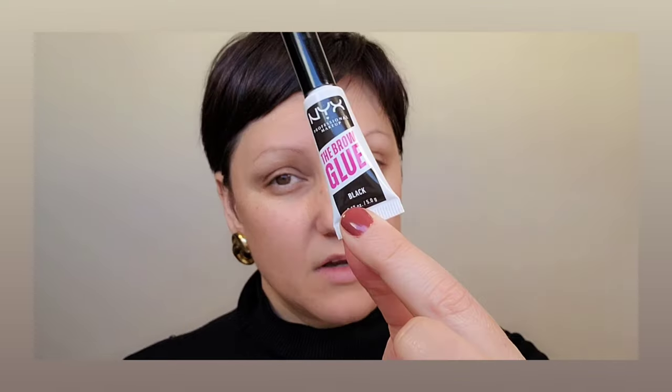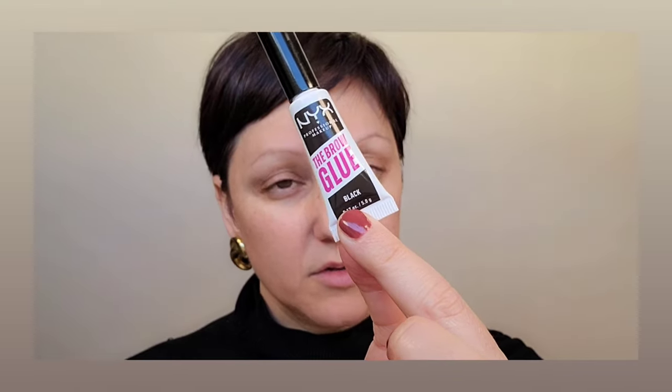You all know I normally use the Tarte brow sketch and set because I have very thin, sparse brows — it's a tinted gel that makes brows look thicker, shapes them, and adds pigment. But sometimes I want something lighter and more natural looking, so I've been reaching for the NYX brow glue in black. It doesn't deposit too much color, which is really nice. I like to lightly work upward and then work in the opposite direction to stain the skin underneath.